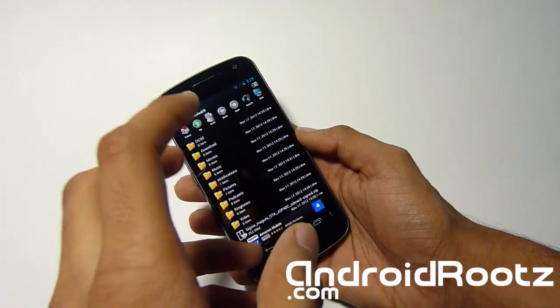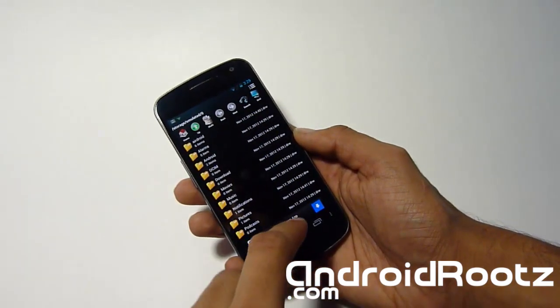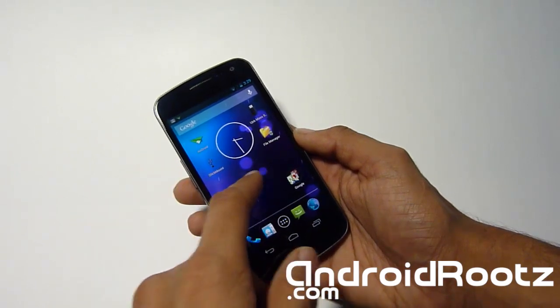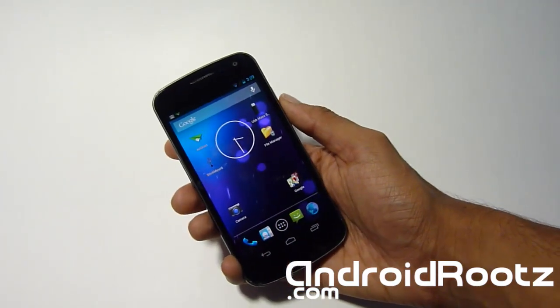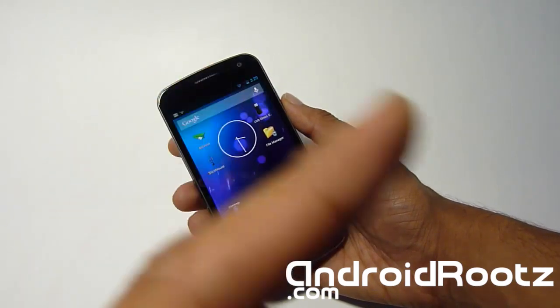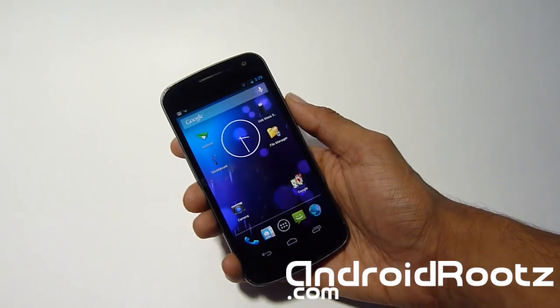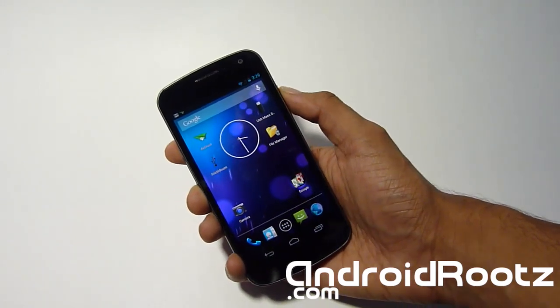The easier method is obviously downloading it directly to your phone. If you do download it to your phone, make sure to check your downloads folder — that's where it usually goes by default. Also make sure you have ClockworkMod recovery already installed. If you don't, check those annotations for how to get ClockworkMod recovery for both Mac and Windows. Once you get that all set up, we're going to power off our phone.